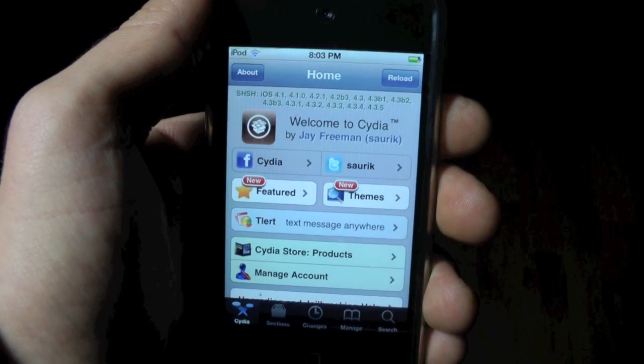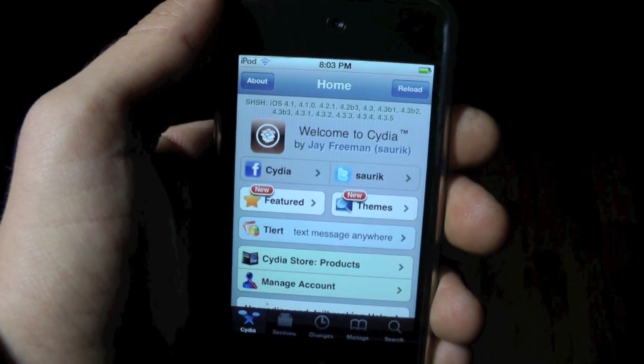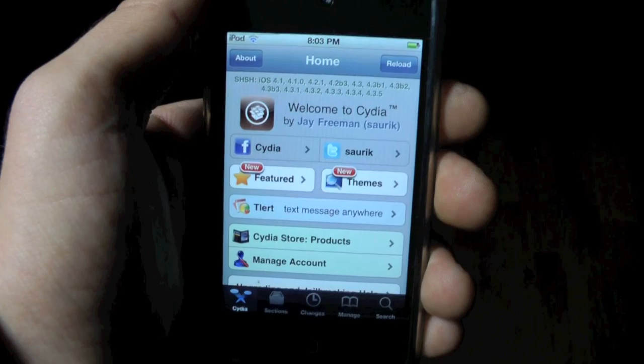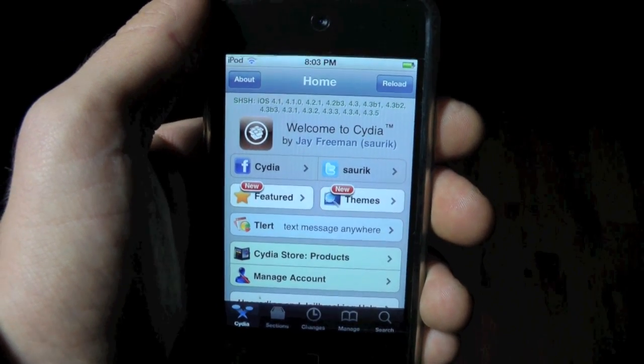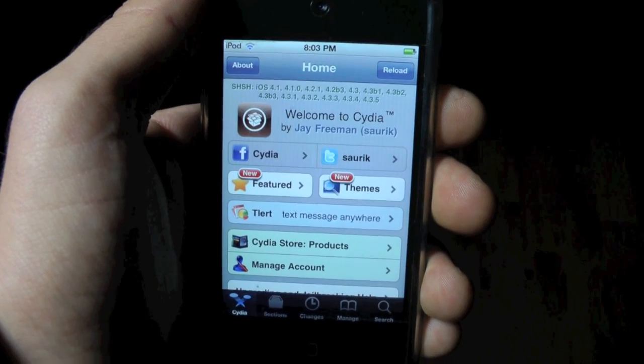Hey guys, EverythingApplePro here, and I've got great news for the people using the iOS 5 tethered jailbreak. A new semi-untethered jailbreak has been released for the iPhone 4, 3GS, iPod Touch 4th and 3rd gens, and the original iPad.